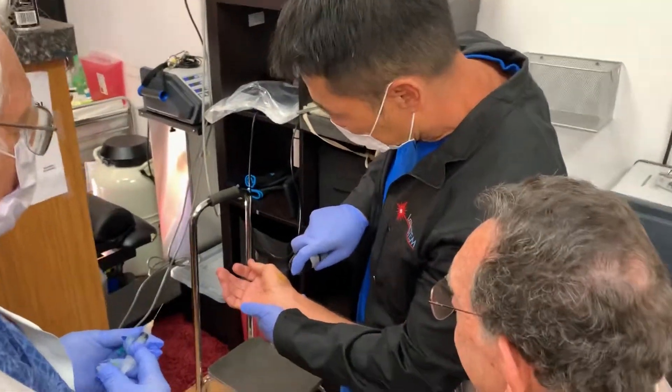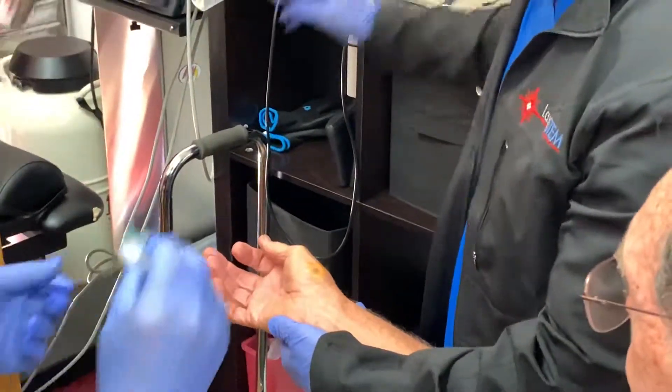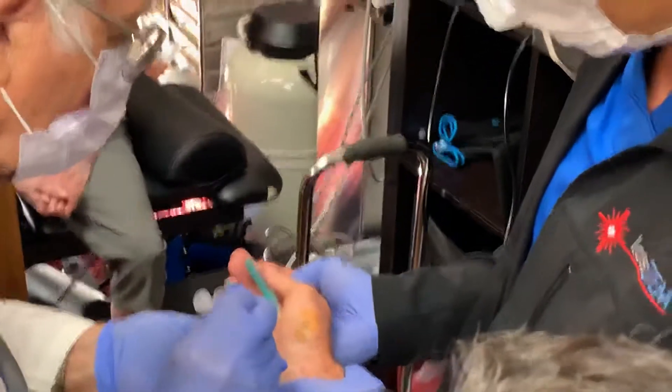Generate the polycyst joint and thenar eminence of the thumb. Watch it — right at that angle right there. Watch this angle? Perfect.